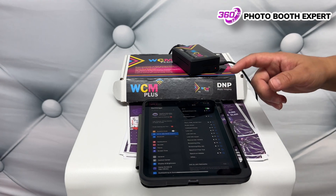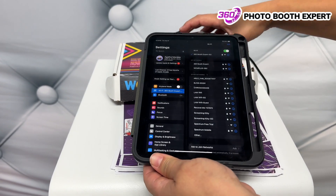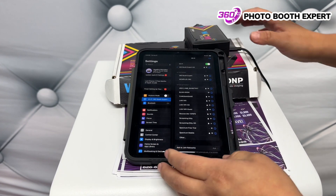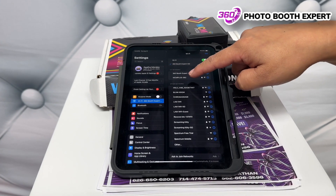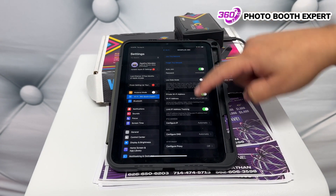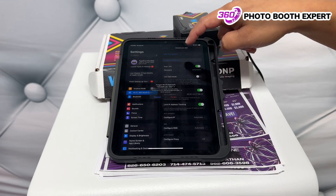Now you're going to go to your iPad — whether it's on your 360 station or on your photo booth station. You're going to go to Settings, Wi-Fi. You're going to see that there's a WCM2 network.